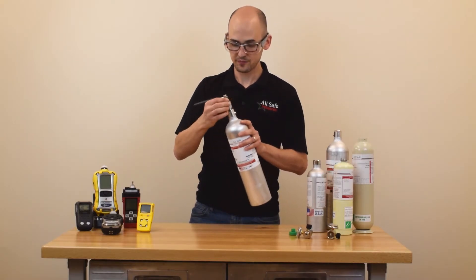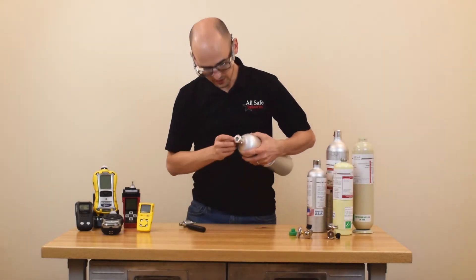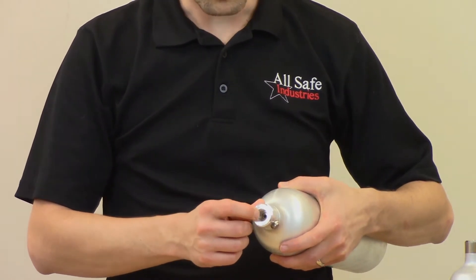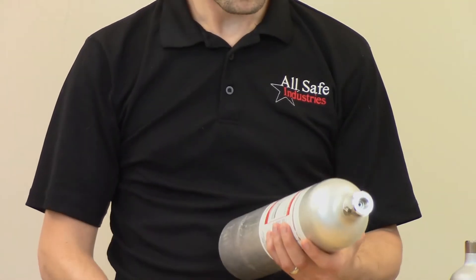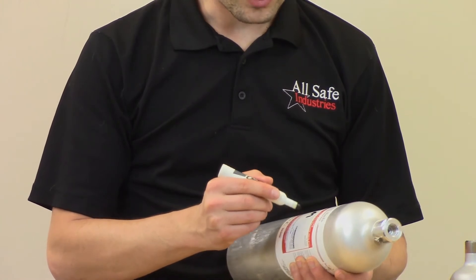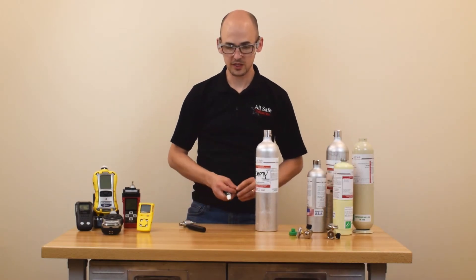So here you have it. Unscrew this. Look — now there's just a big hole in the top of the cylinder, which means it can no longer hold any pressure. After that, just take a marker and mark it as empty on the cylinder like that, and then you should be good to go.